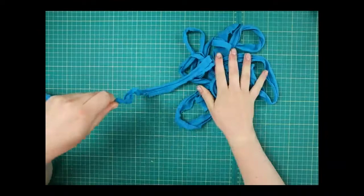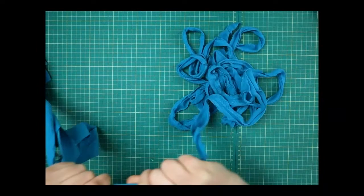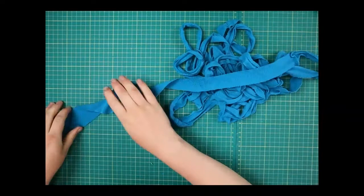You can use this t-shirt yarn for anything — macramé or anything like that. It gives you a nice long length of yarn. Your arms might get tired — you might have to get mum, dad, or a friend to help with this one.